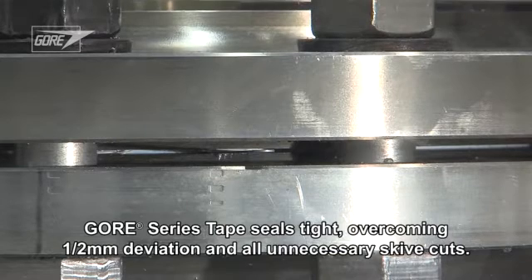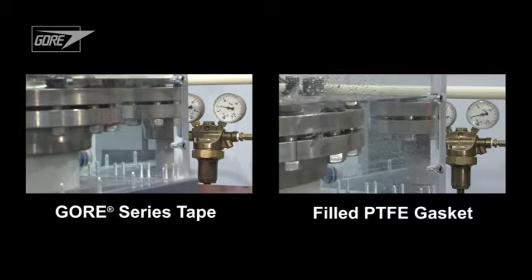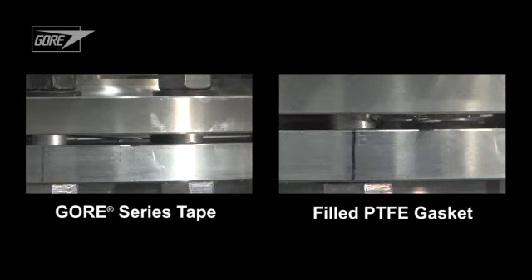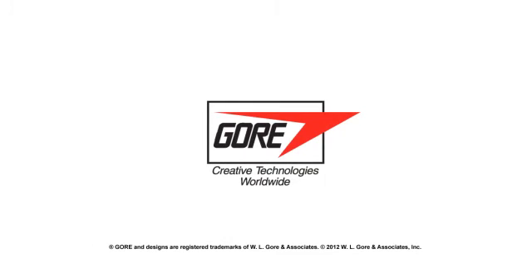Despite the half-millimeter deviation and several additional and unnecessary skive joints, the Gore tape is tight. As you can see, using Gore tape helps you customize gaskets quickly and easily while improving seal reliability.